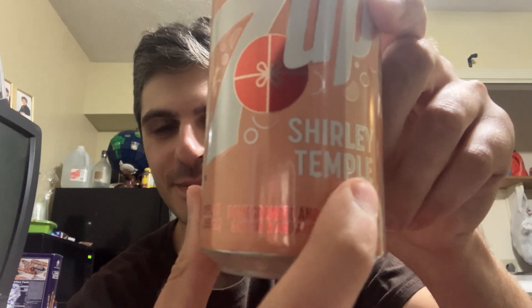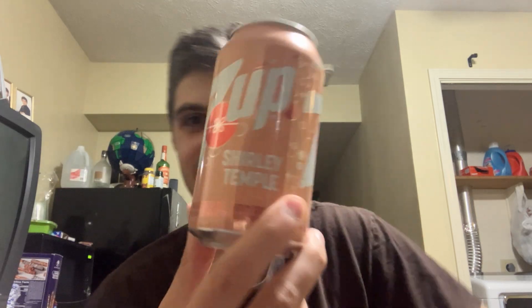It's that time — we're back, doing another review. This is a brand new limited edition 7UP soda: 7UP Shirley Temple. It's a big one. It's been on my radar for a bit. Ever since I saw this beautiful can on social media, I was like, there we go. Look at this can design.